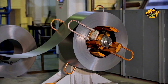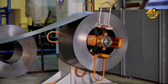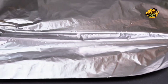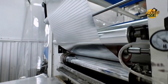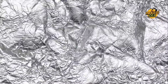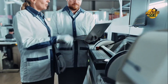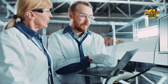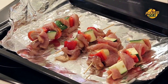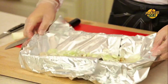As the aluminum foil moves through the production line, quality control is always on the lookout. Each roll must meet high standards, ensuring the thickness, appearance, and functionality are just right. Automated systems are the first line of defense — these smart machines monitor the foil as it's made, checking for any defects or irregularities, whether it's a slight imperfection in the surface or a deviation in thickness. After the automated checks, the foil is inspected one last time by trained professionals. Only the highest quality rolls pass through this final inspection, ensuring what ends up on store shelves is perfect and ready for use.